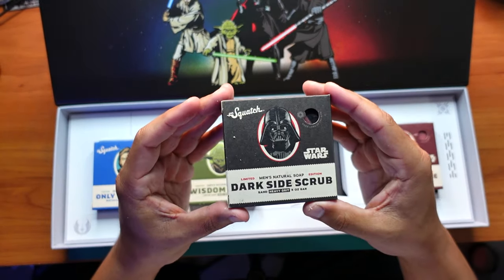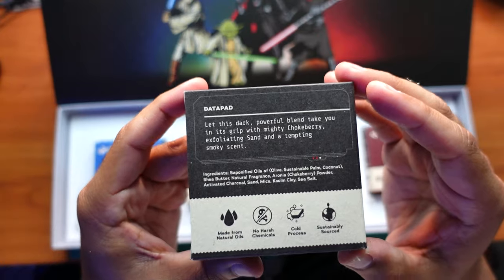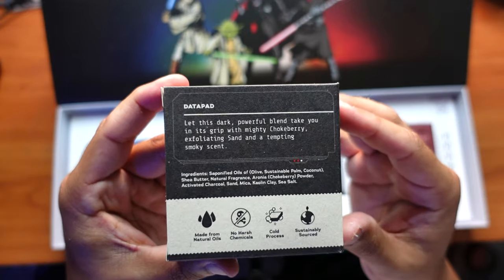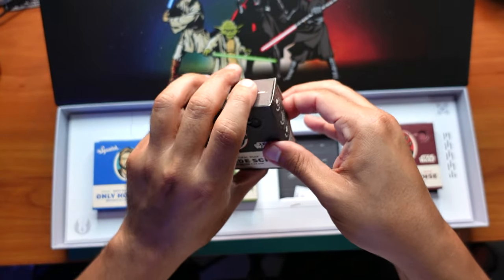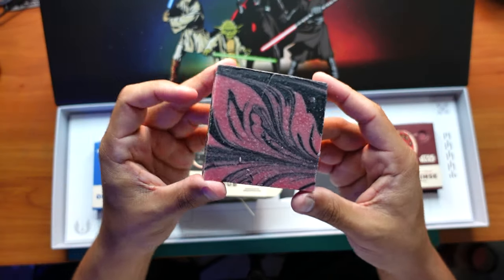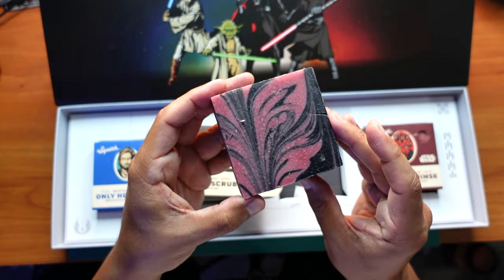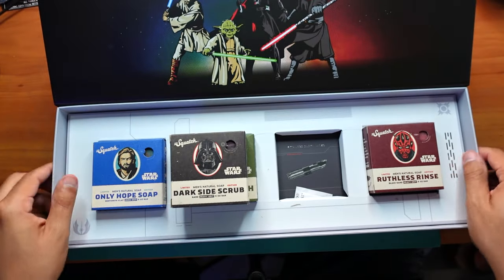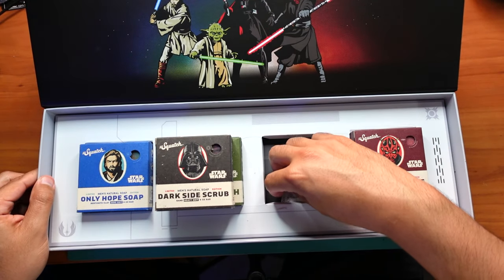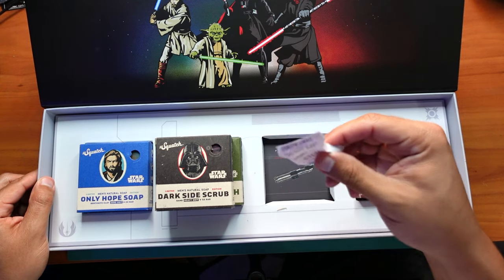Here's the Dark Side Scrub, which is the Darth Vader. With all these you can take a freeze frame of any of the descriptions and read them at your leisure. I believe it's just a charcoal bar — oh, look at that red marbleization in there! Looks very very nice, very cool. I like this one a lot. There you go — the Sith Lord Vader with his lightsaber. And there's a little silica gel packet — I'm going to keep that in there to keep everything dry.